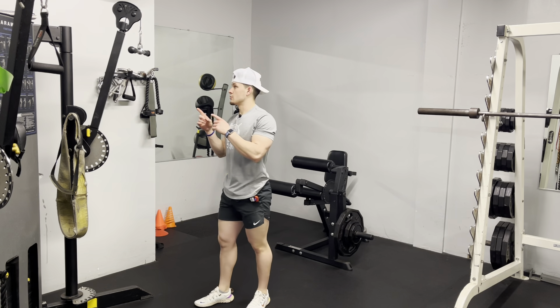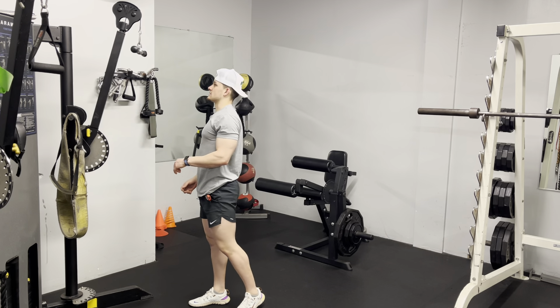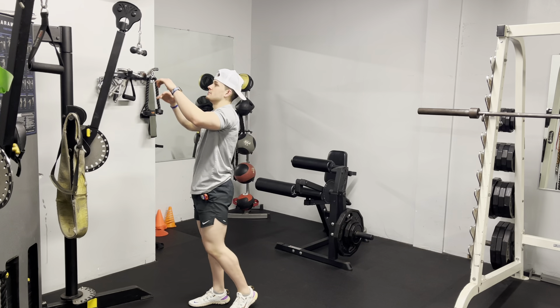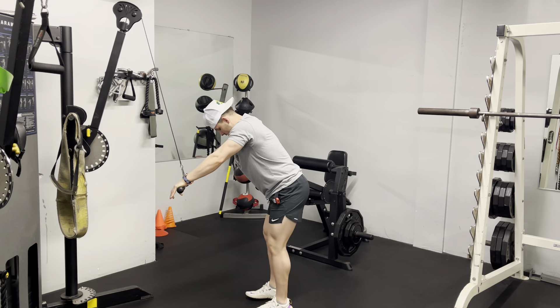Straight arm lat pulldowns. We're going to either use a straight bar — you can even use a rope attachment on this exercise as well. I just feel like a straight bar helps me lock everything into place and gives me a better squeeze in my lats. So I'm going to grab the bar here, step back slightly, that way I'm getting that cable pulled more at an angle, getting a decent amount of tension.